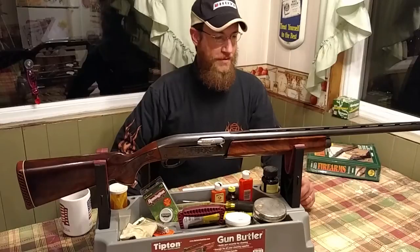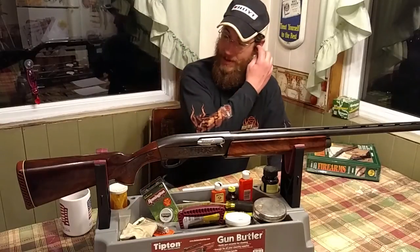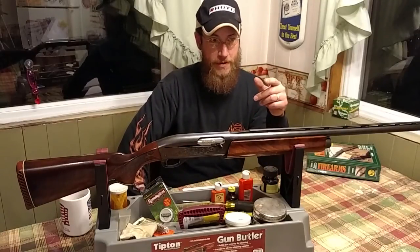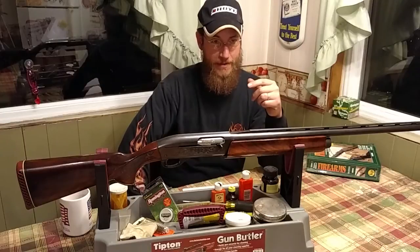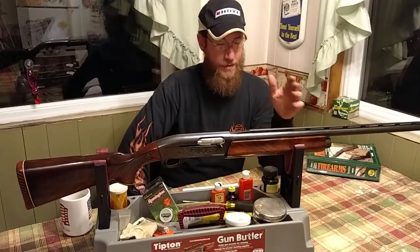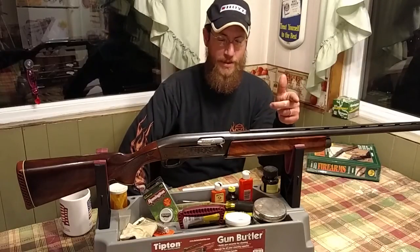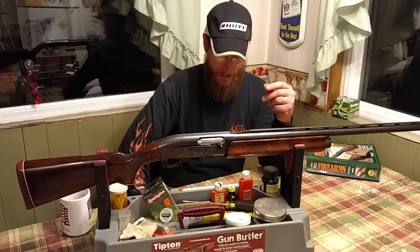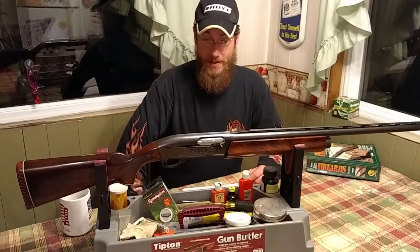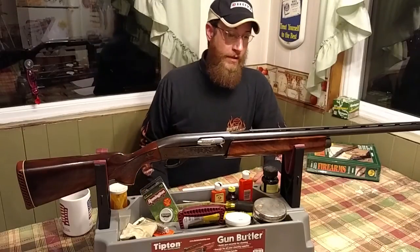We have one of those in a Sweet 16 Belgian made — that's a whole different video though. A little history on the Auto-5: before Browning was making it, Remington actually made what I believe was a model 11. Then another company picked it up for a while, and then it went over to a company in Belgium who were making them for Browning — that's who made the Auto-5 for many years, until it went to Japan in its later stages. But the Belgian ones are the highly desired models.